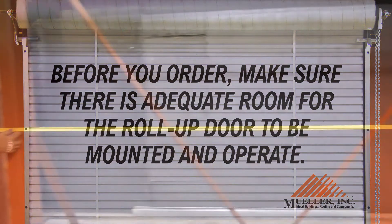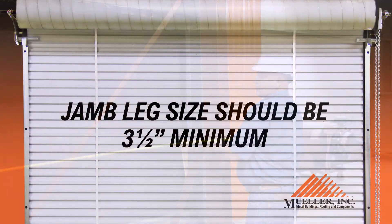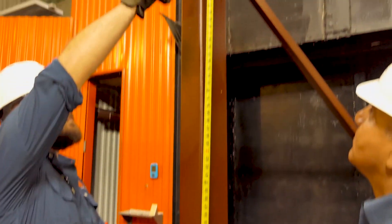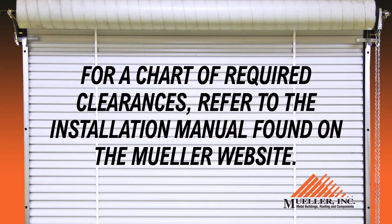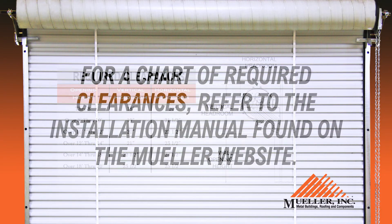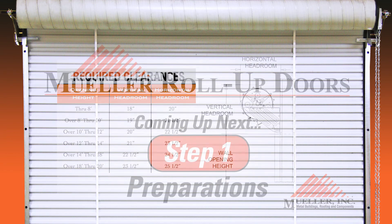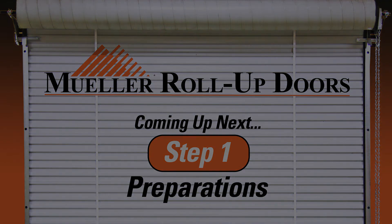For width, measure from inside jam to inside jam. Jam leg size should be 3.5 inches minimum. For height, measure from the floor to the bottom of the door header. For a chart of required clearances, refer to the installation manual found on the Mueller website.